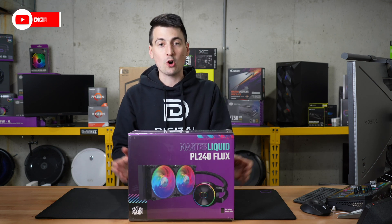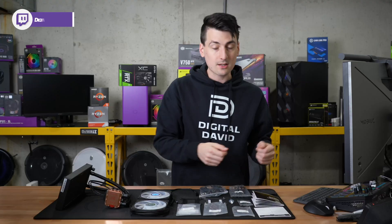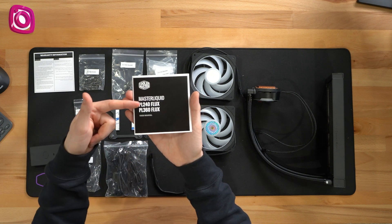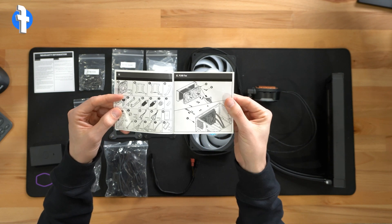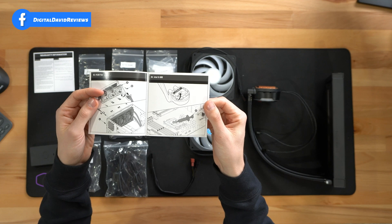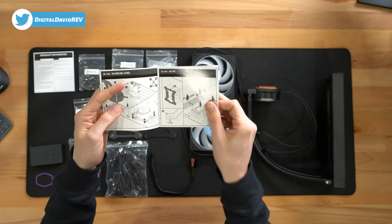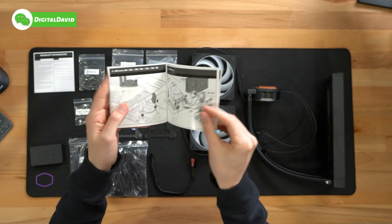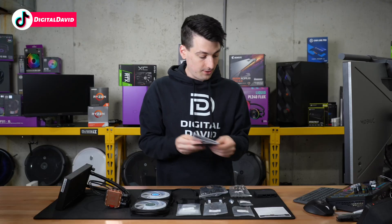Now let's open it up and look at the contents. First up, you can see with our warranty information, this does come with a five-year warranty. We have our user guide and manual for the PL240 Flux and the PL360 Flux, walking us through all the included parts and pieces, how to install the fans for both units, and then how to install for Intel and AMD depending on the socket and CPU that you're using. This does support Intel 12th Gen. We have all the parts and pieces that we need, and they show you how to connect all the cables and wire everything up.